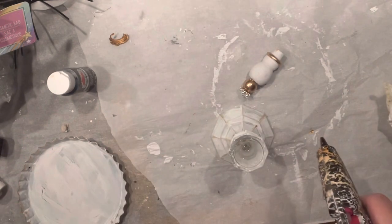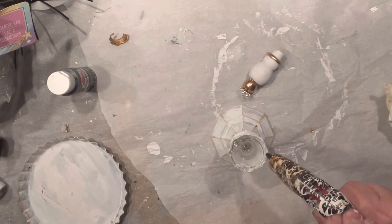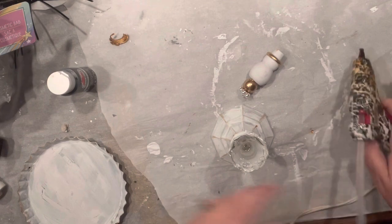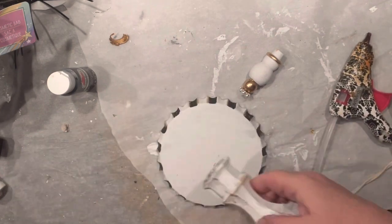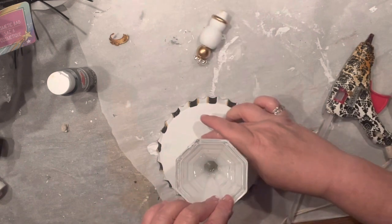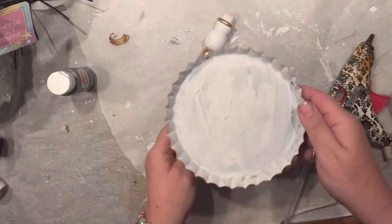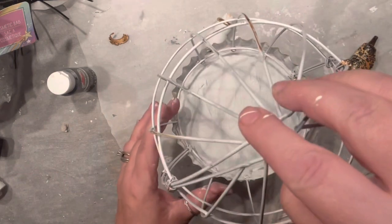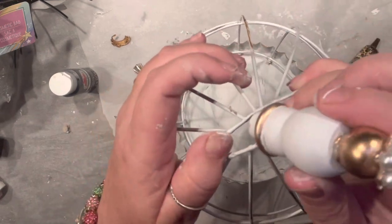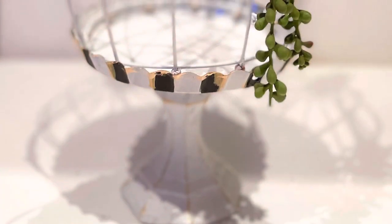Now it's assembly time — a lot of hot glue and a lot of E6000. I'm gluing them all together, and our base is done. Let's check it out — the moment of truth. Look at this! Boom — it fits perfectly even with the tiny wooden beads. Now I'm just going to squeeze the little topper right on top and it's done.